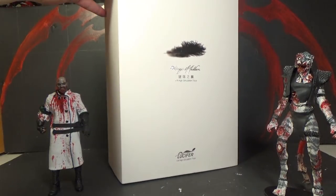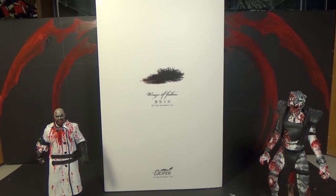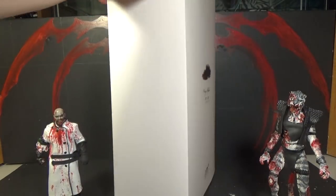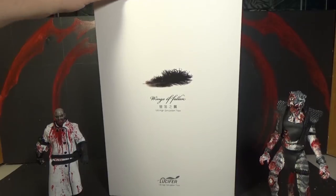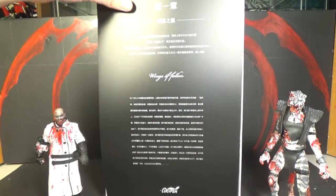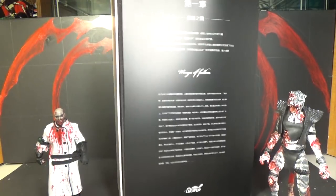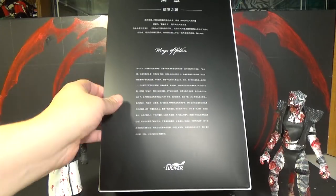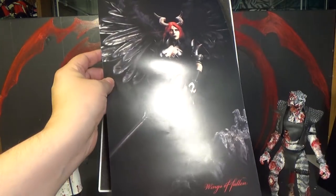There's two versions — I think this is the deluxe version. It says six high simulation toys. This is one of the ones that seemed like it was delayed a lot and it finally came out. There's not a whole lot going on on the outside of the box — it's all white, there's a feather. Nothing on top. Then a slip cover comes off, and there's a whole bunch of words that I can't read. I can read Wings of Fallen and Lucifer, but that's all.